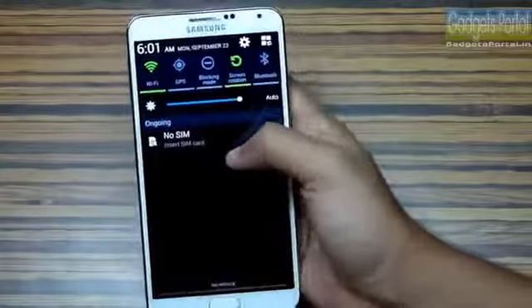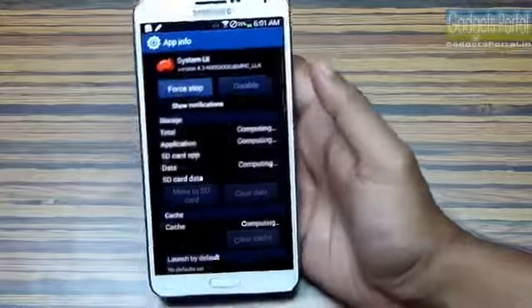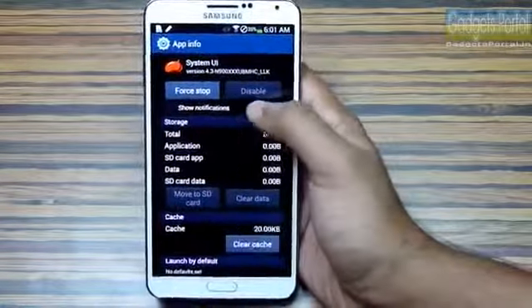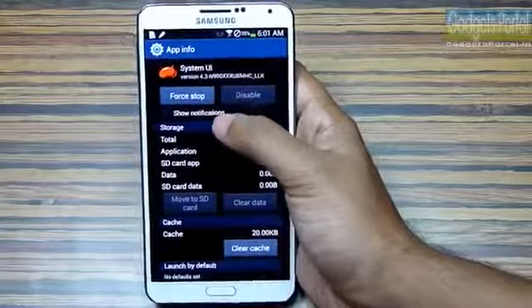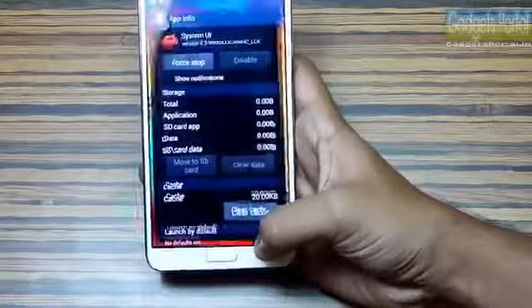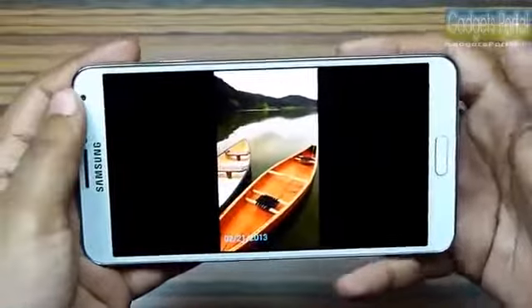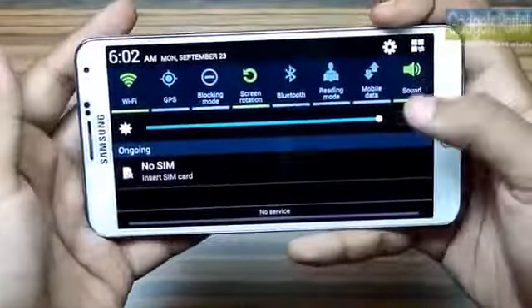Sometimes you get a lot of notifications or ads from installed applications. You can press and hold on a notification to get the App Info option. From there you can turn off the show notification option, or disable or completely uninstall those applications.